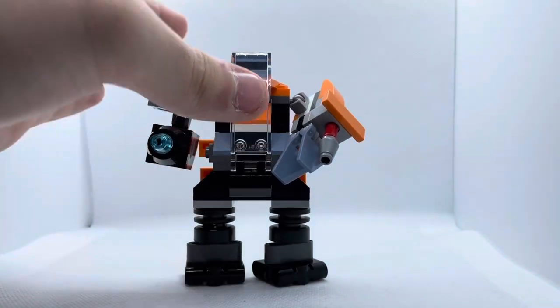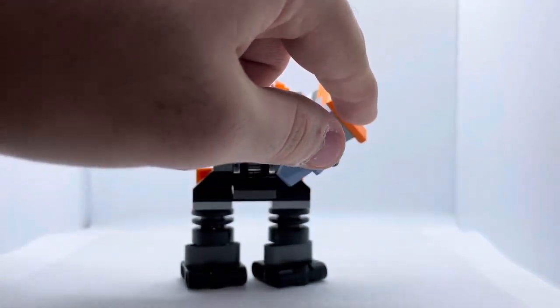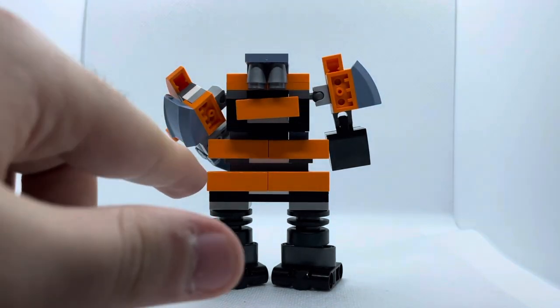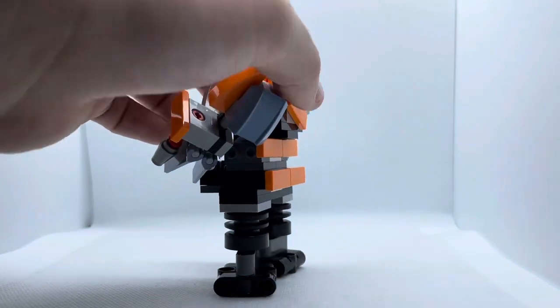The second one is almost the exact same design, but I wanted to give it a little more bulk, so I added a few more plates. On the back I added a bit more armor to give it a bulkier look. These plates I added myself, and there's also a slope piece on top as part of the design.